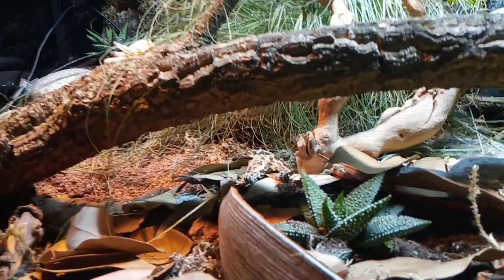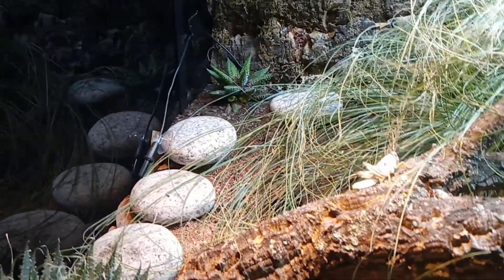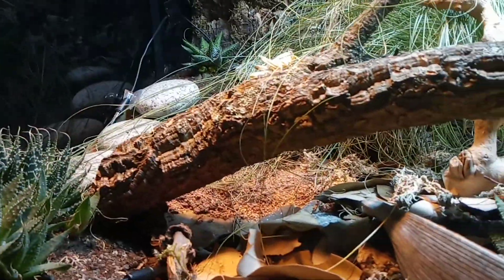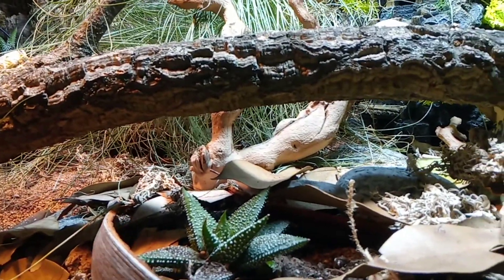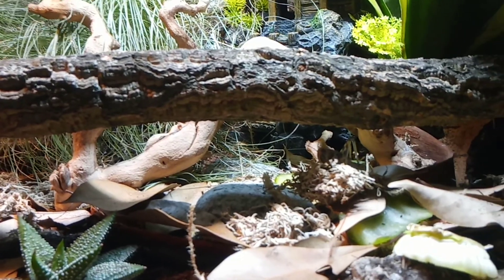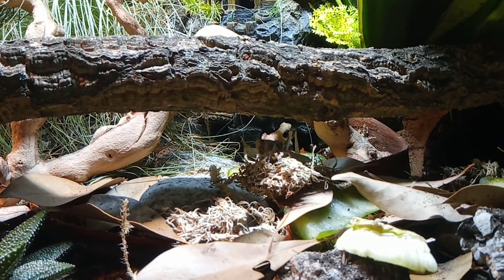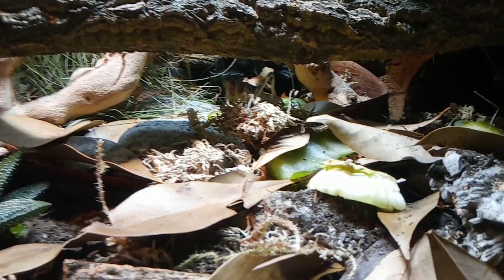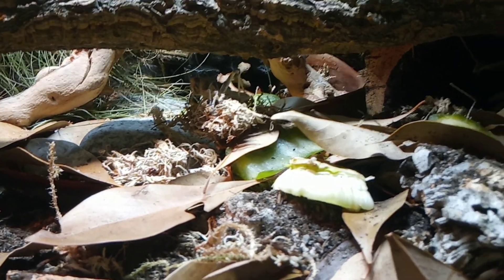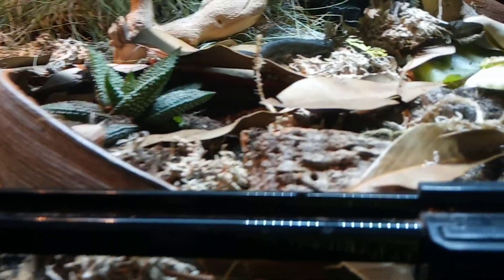He's hiding in the day; he's still in his sleep hide now and he likes his warm hide over in the corner there. So — bioactive. What does bioactive mean? Basically it's a term used to describe a self-sustaining ecosystem which has live organisms — what we call a clean-up crew — which live in the substrate, so under the leaf litter, in the soil.